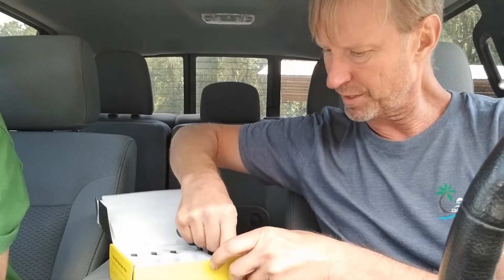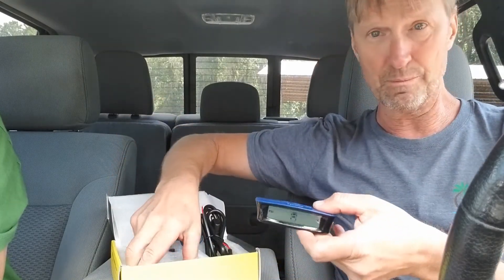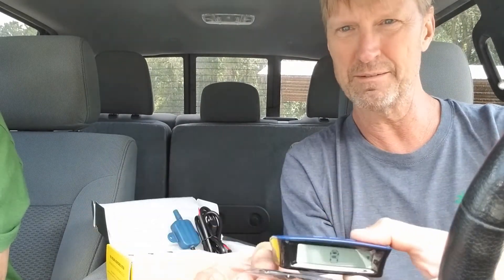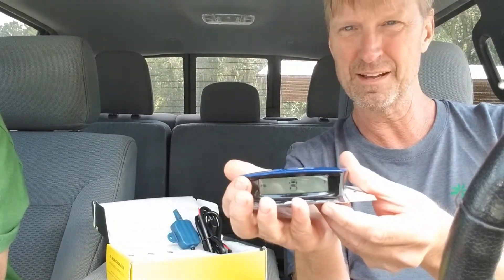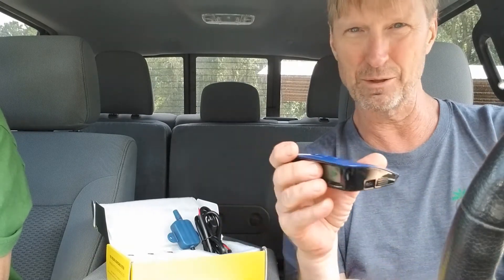You also get replacement batteries for when you eventually need to swap them out in the gauges. Then there's the actual monitor, and a rubber pad you can stick on your dash to keep it from slipping around. We already have a little rubber mat on our dashboard, so we'll be fine.